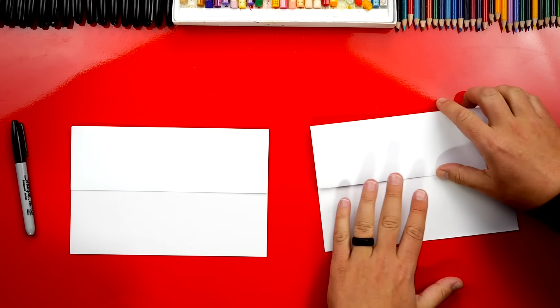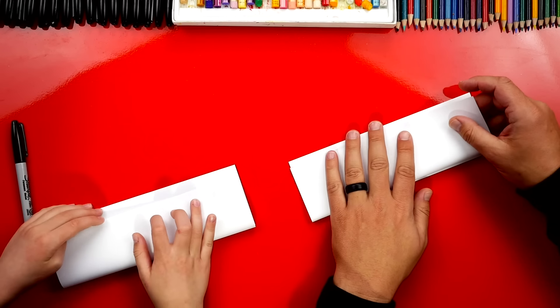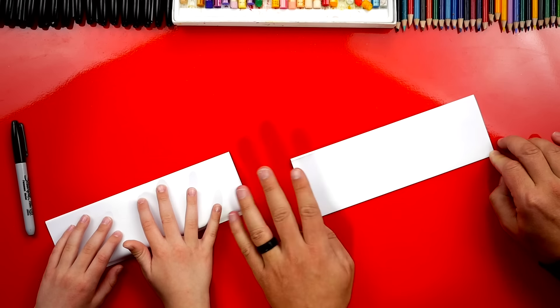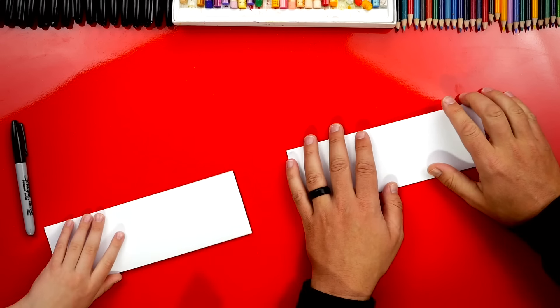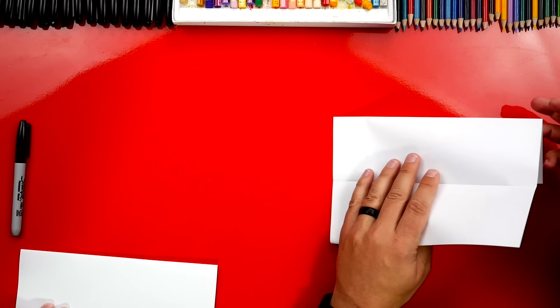Okay, now we're going to flip it over and repeat that same step. We're going to take that top flap, line it up at the top, and then crease down the middle and then out to the corners. Then we're going to flip it over again.